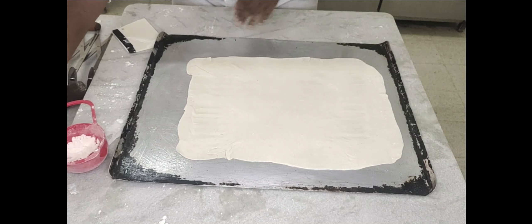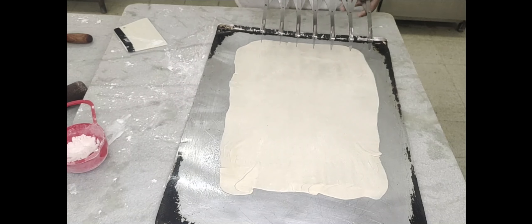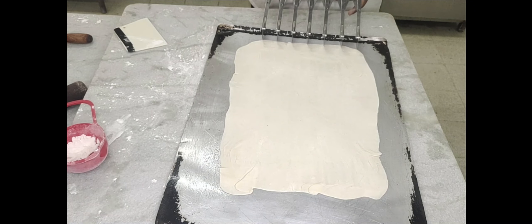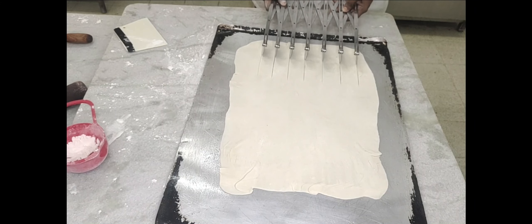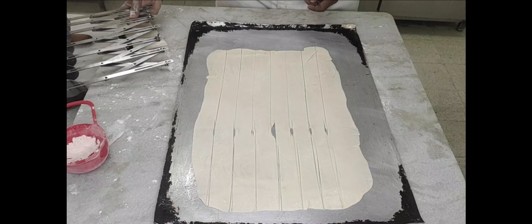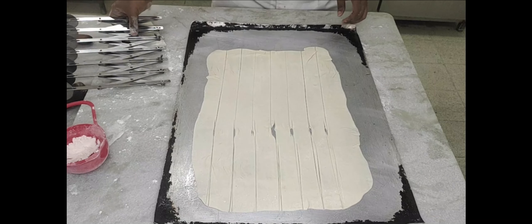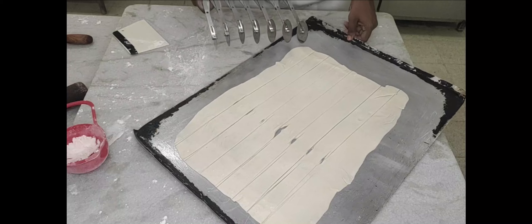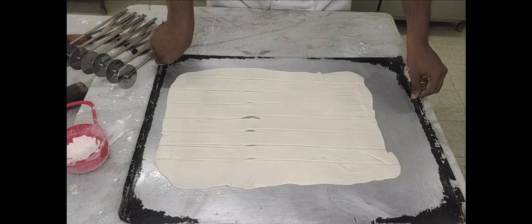Ensure the thickness is uniform, then cut into the desired shape. You can cut into small rectangle pieces, square pieces, or triangles using a wheel cutter, pizza cutter, or a knife. You can also cut into long strips and then cut those into diamonds breadth-wise, or squares or even triangles.